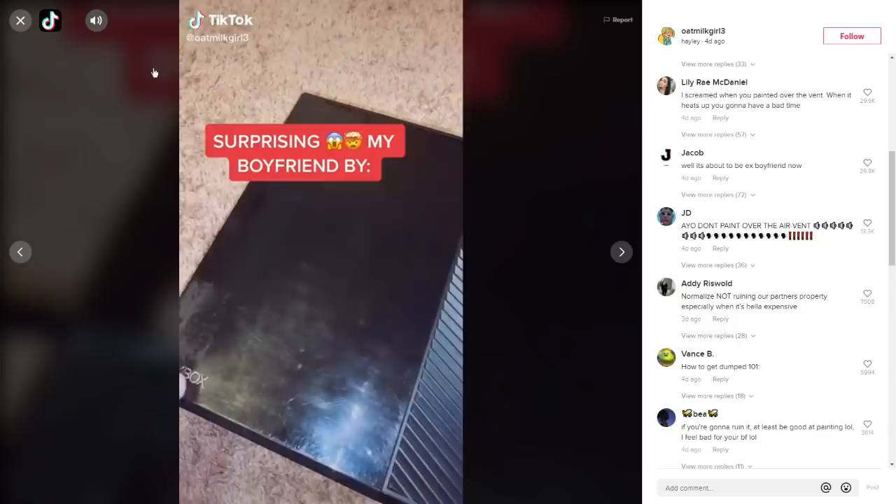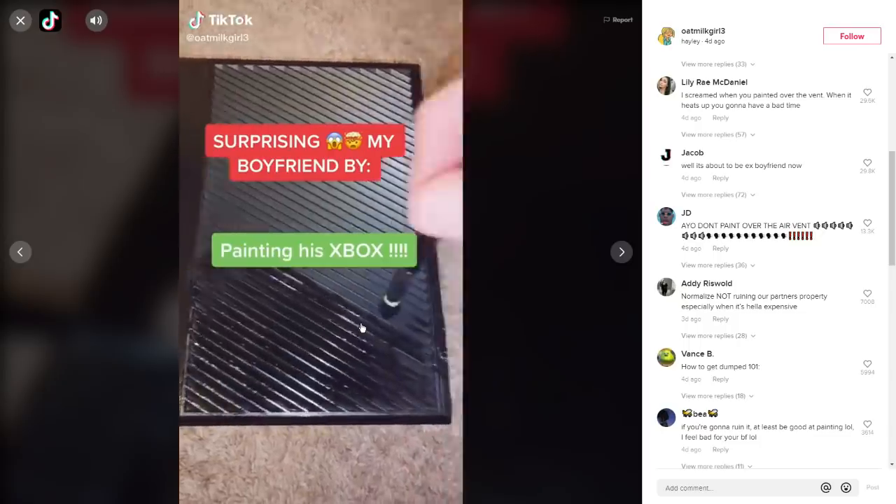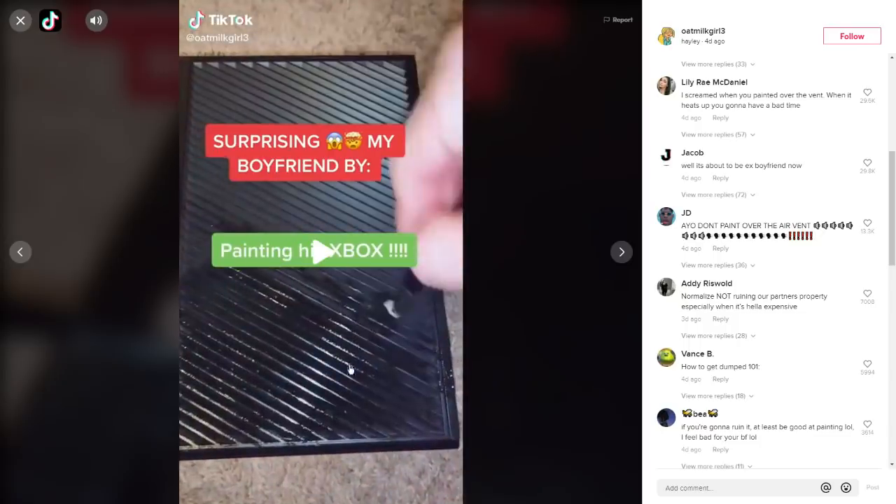I've got it muted — she has like some Ariana Grande thing going on. This is the problem: she paints over the ventilation. I'm not a science teacher, but I'm pretty sure an Xbox builds up heat and it's got to come out of somewhere, and now you have paint just sitting on the ventilation.